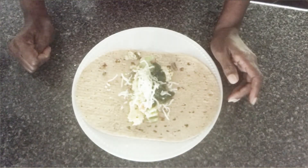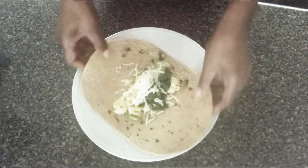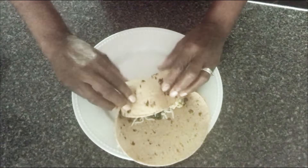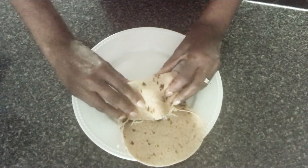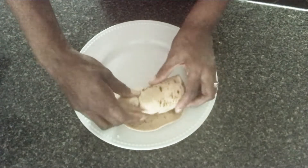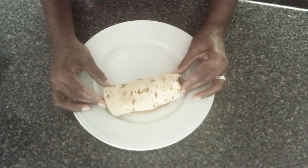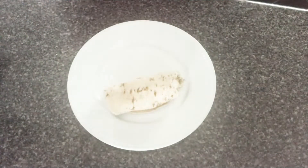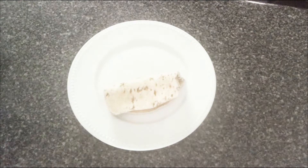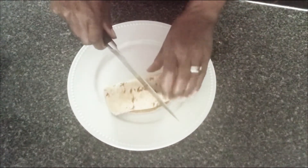Now we're almost at the end. Get your wrap — a wheat wrap — and all your ingredients, and put everything in your wrap. Make sure you don't overpack it so it won't be hard to wrap. I did add some mozzarella cheese and some avocado. I got this recipe from my daughter-in-law — she's into healthy eating, so when I was looking for something healthy and needed a change, I called on her.